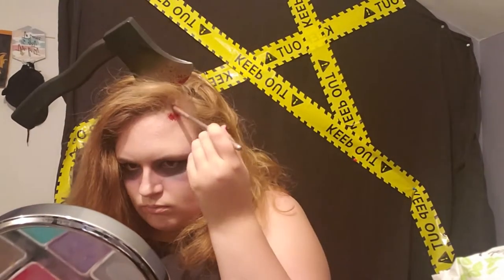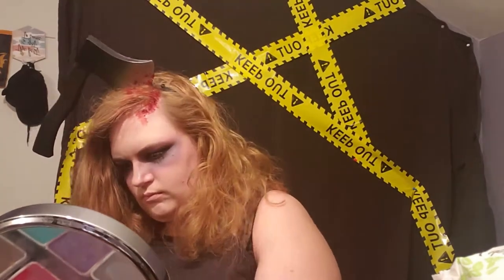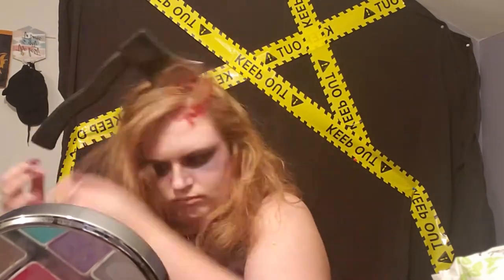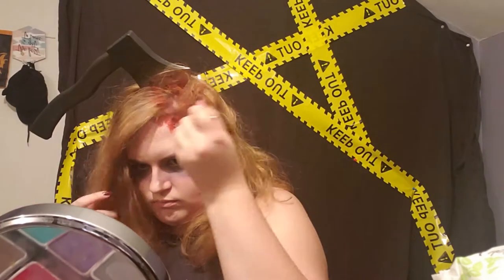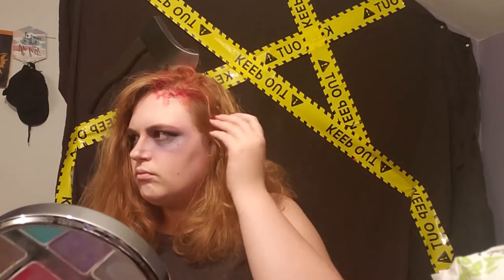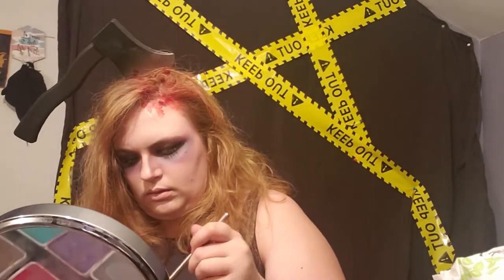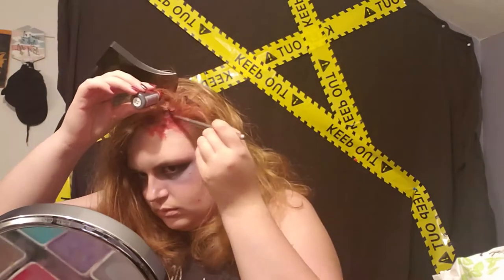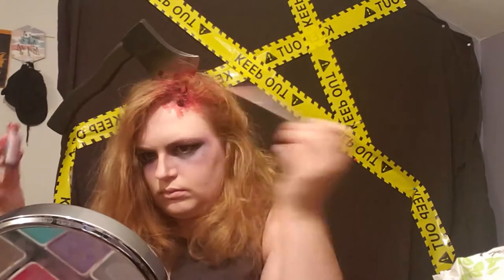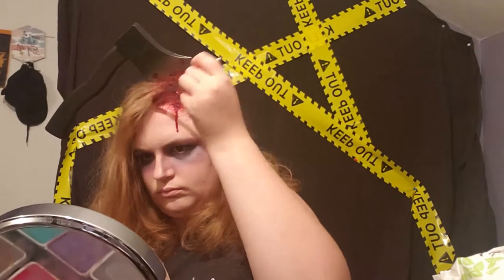For the blood I used scab blood and stage blood. I used the scab blood first to clot everything, because blood does two things with an open wound — some of it clots and some of it pours. Having both types makes it more realistic. I put the scab blood first and then dumped stage blood pretty much everywhere I wanted it. I definitely centered a lot of the blood by the blade itself and pulled my hair and some blood up onto the blade so it looked more realistic. Head wounds actually bleed a lot more than you'd think, so I just had fun dumping the blood everywhere.